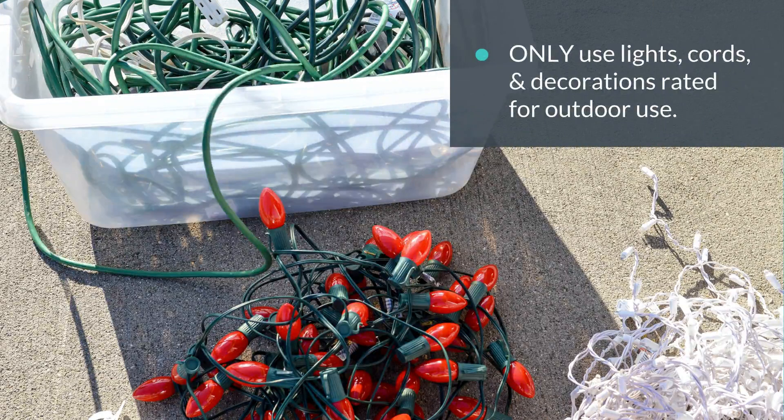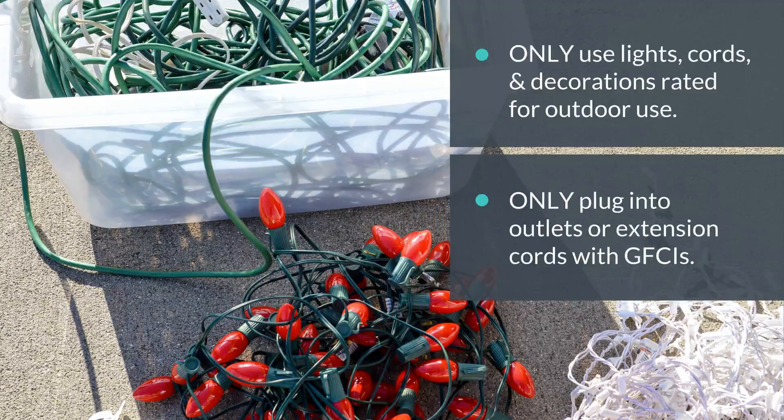Use only lights, cords, and decorations that are rated for outdoor use, and plug them into outlets or extension cords that have ground fault circuit interrupters, or GFCIs.